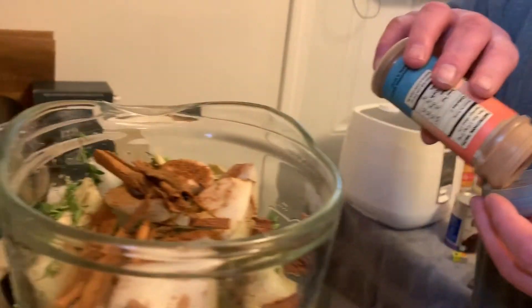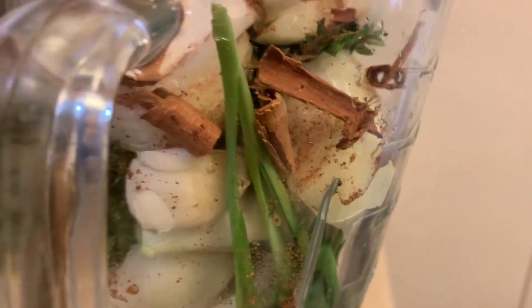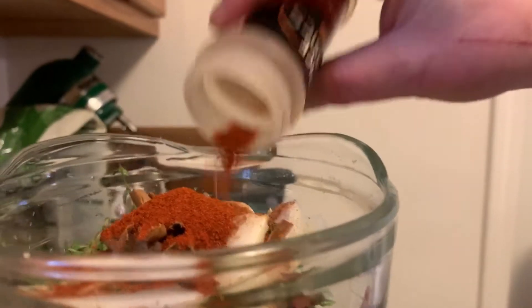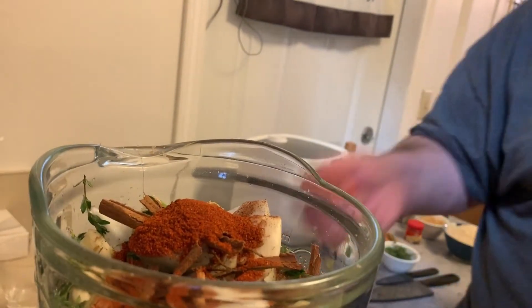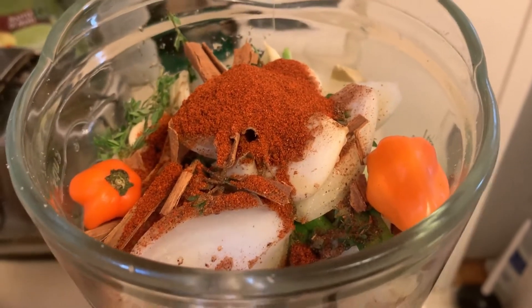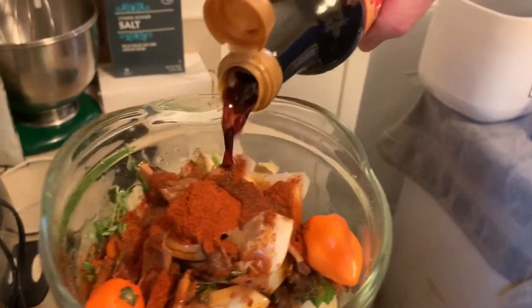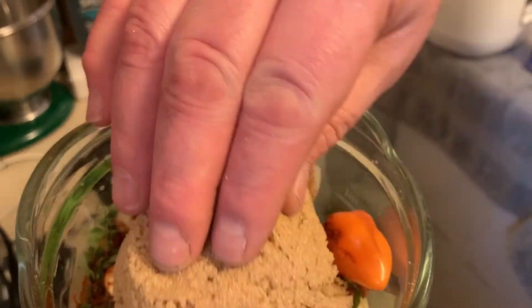To the two sticks of cinnamon we're adding half a teaspoon of allspice, about a teaspoon of ginger, and about a tablespoon and a half of smoked paprika. Now here's where the fun starts — we're putting in two scotch bonnets. You can go hotter or milder depending on your preference. Then about a quarter cup of a really good soy sauce, and the rest of our brown sugar — you want a total of one cup, extremely packed.